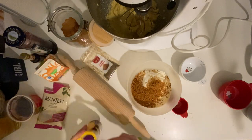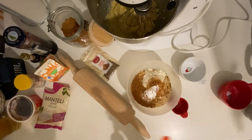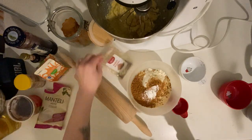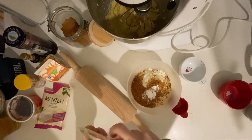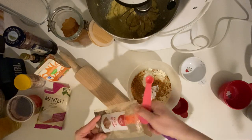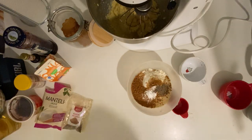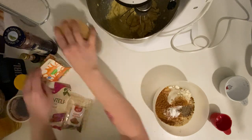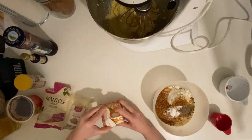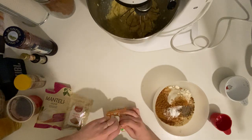I need one teaspoon of baking powder, which goes in, and then one fourth teaspoon of cardamom. As I said, cardamom is a very common ingredient in Finland — they even have coffees flavored with cardamom, which is actually quite tasty.